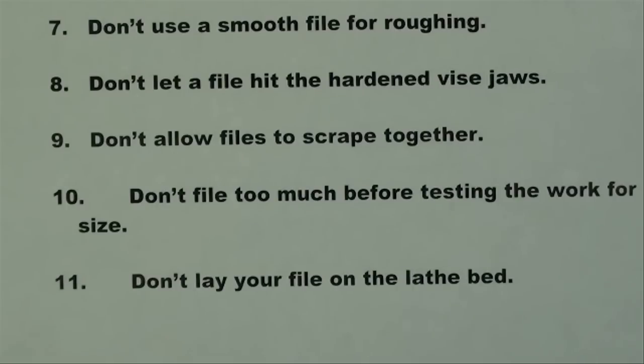Eleven: don't lay your file on the lathe bed, because this is very damaging to a lathe bed and its ways over a period of years.